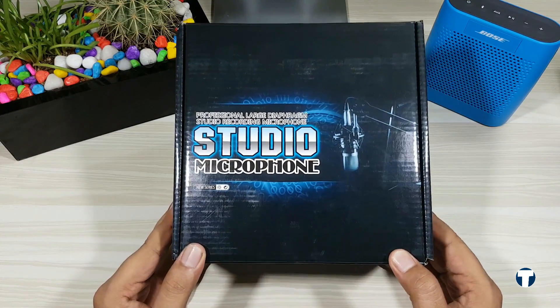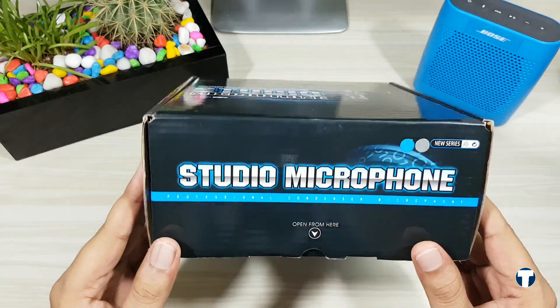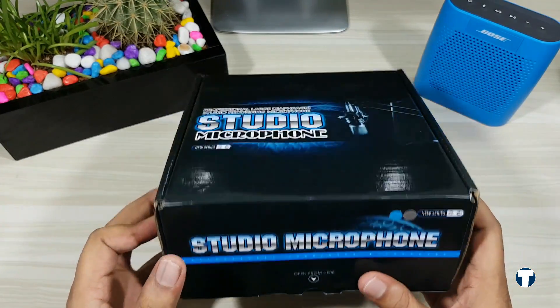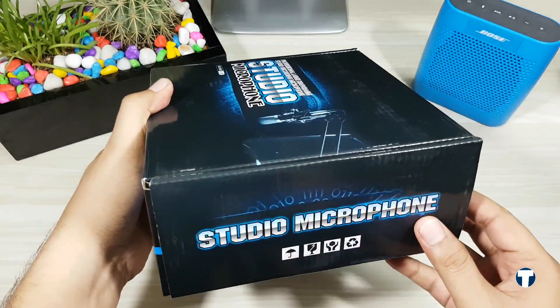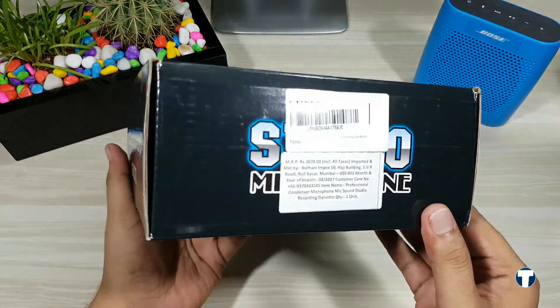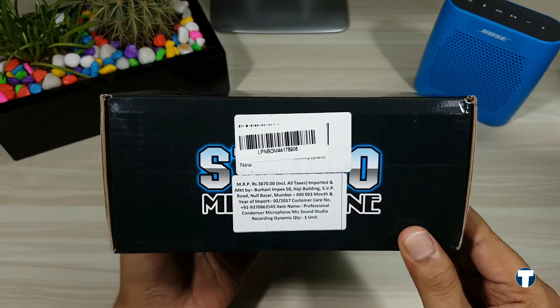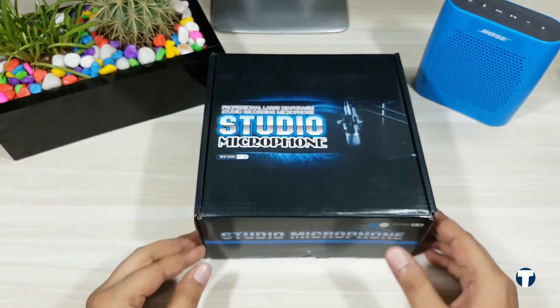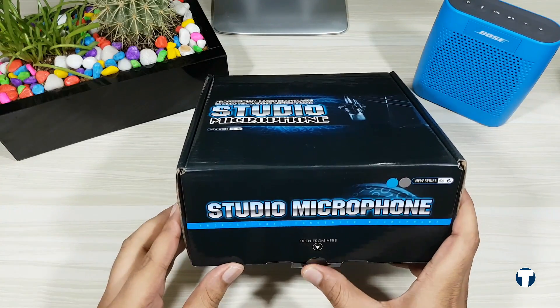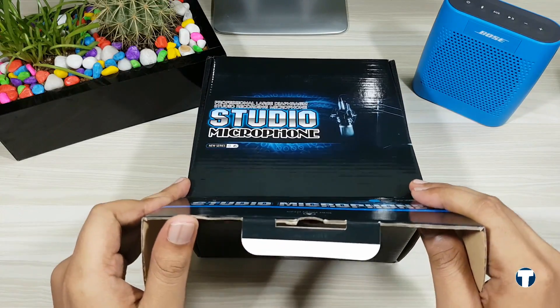Hey guys, today I'm going to unbox and give a quick overview of the best budget microphone — the BM 800 studio microphone. I got this from Amazon.in; if you're planning to buy one, I've dropped the link in the description below. But before ordering, make sure you watch the entire video to know why I chose the BM 800 over the Snowball Ice.